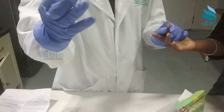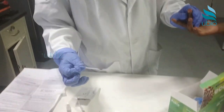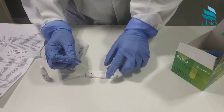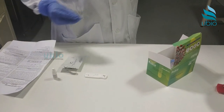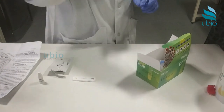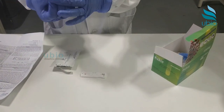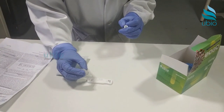Using the dropper provided, aspirate the sample to the bubble point of the dropper. Add the sample to the sample well of the test card and allow it to be fully absorbed. Discard the blood collection materials appropriately. Then from the assay buffer bottle, add two drops of the diluent to the sample well.